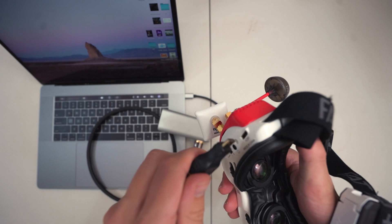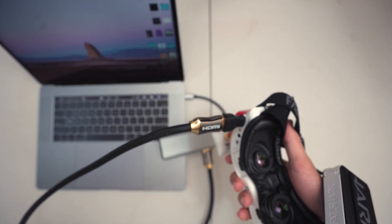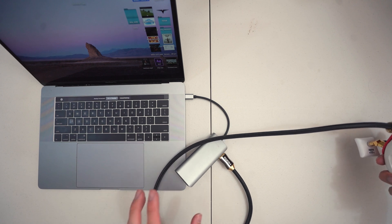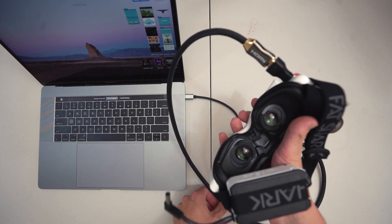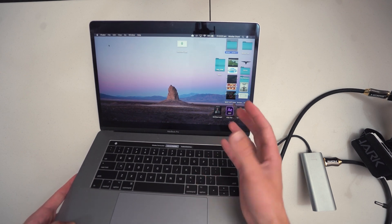Just plug it in. You might do it the wrong way once, but as soon as it's connected you'll see the laptop flicker — and when it flickers it means it's switching to the output of the goggles. The goggles aren't showing anything yet, but you can see on the laptop screen that everything has gone larger.